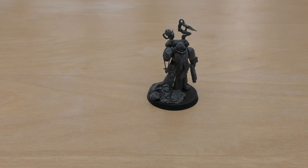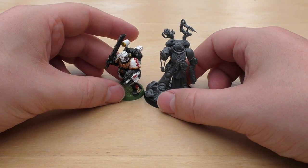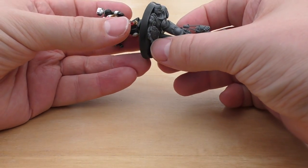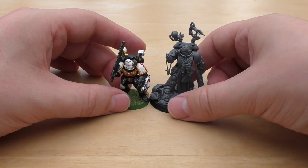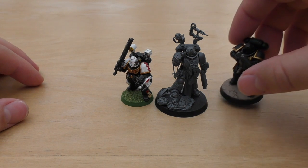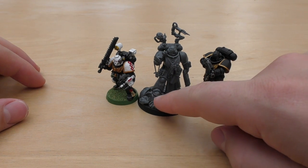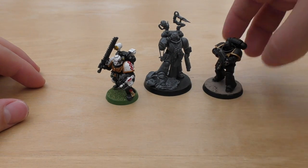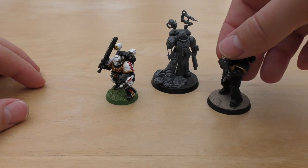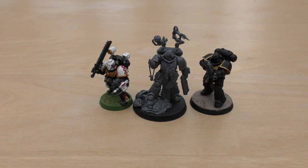What I'll do now is a little size comparison. The only apothecary I could find, other than my old metal one, was this little dude — my, how times have changed. Yeah, it doesn't help that he's on a little 25mm base, but he's pretty small. Then we compare him to a normal Primaris — he's a little bit taller than a normal Primaris, but I think that's more to do with his base, that he's got one foot higher. But he would definitely work well in and amongst all of your other Primaris Space Marines, not so much with your older apothecary.